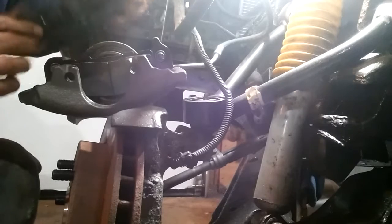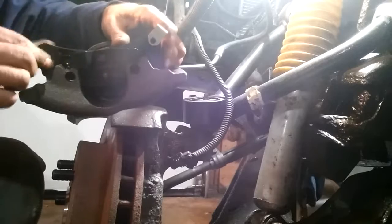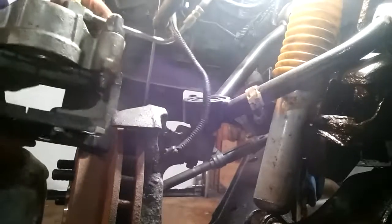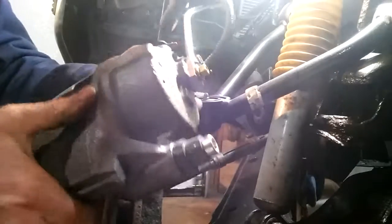The one with the clips goes in here. This is your wear indicator — when it gets low, it rubs the rotor. There are two pins here; they're 3/8 hex bits. This is a rebuilt caliper with a new hose.